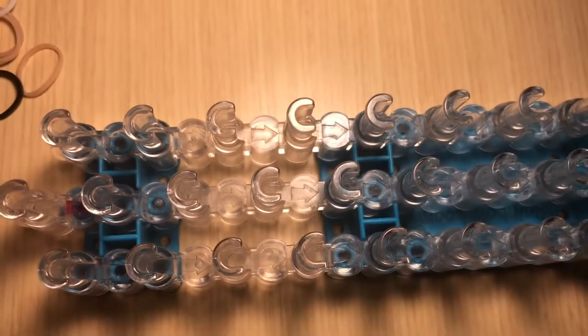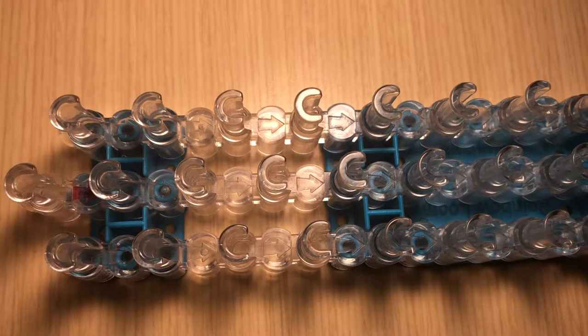Last but not least, you will need a single white band for the outer portion of the eye. So without further ado, get your supplies and we will get started with making Mike's eye.